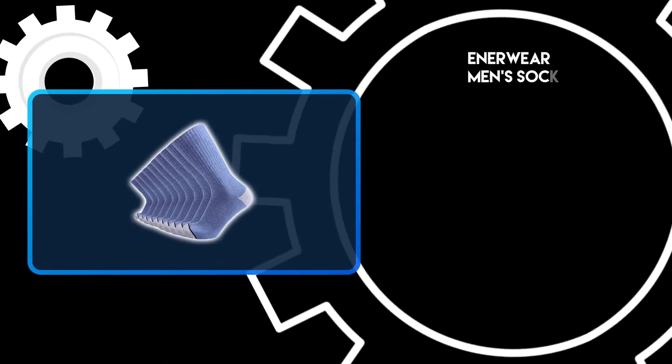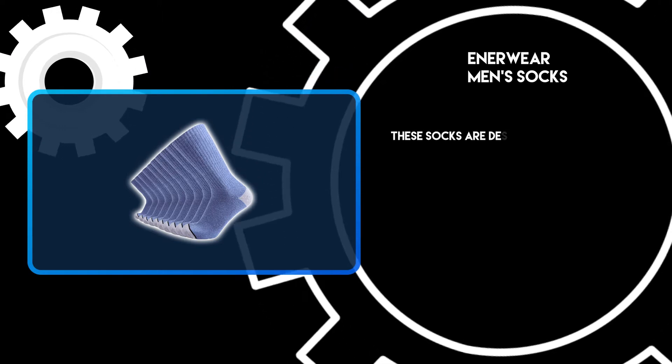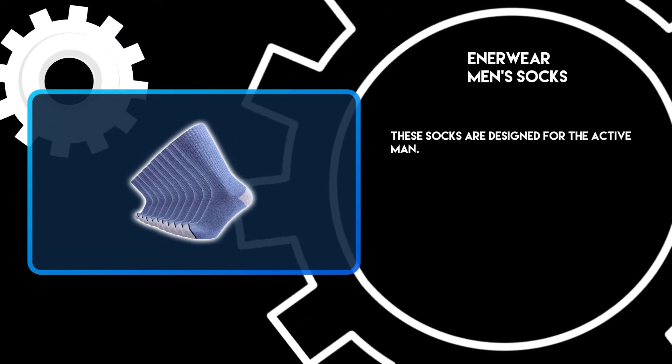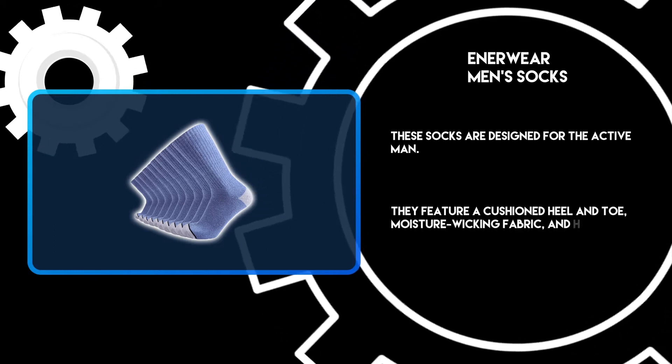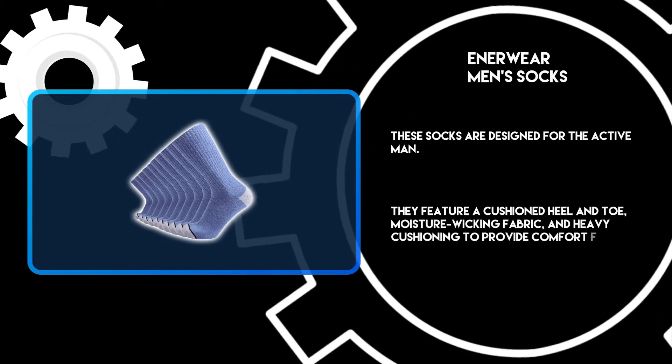At number 3: Enerwear Men's Socks. These socks are designed for the active man. They feature a cushioned heel and toe, moisture-wicking fabric, and heavy cushioning to provide comfort for all-day wear.